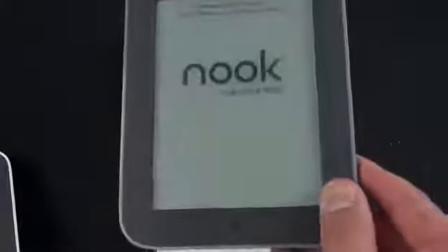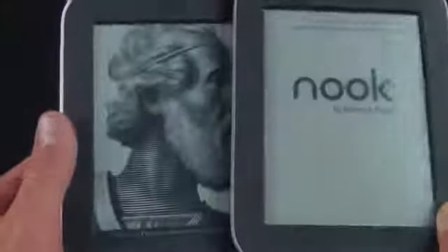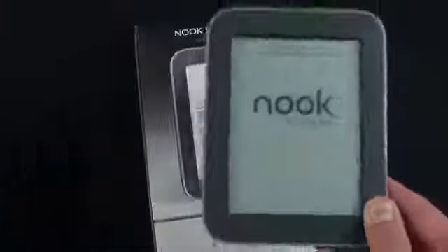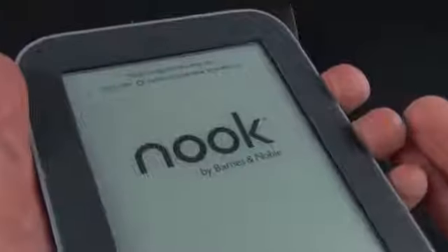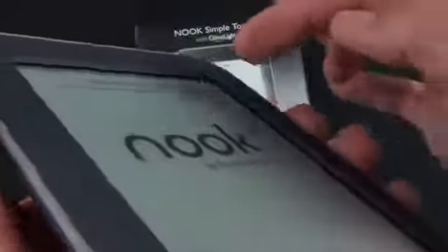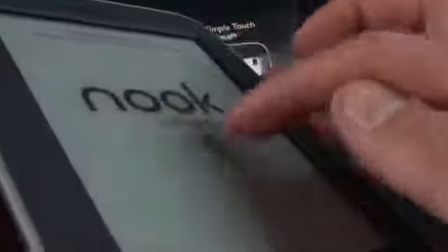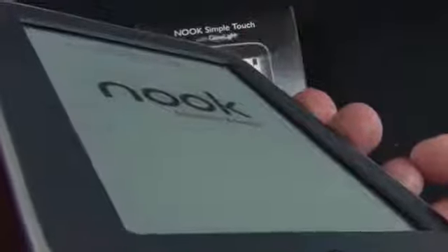This has two gigs of internal storage which holds plenty of books. The new Nook Simple Touch also has an anti-reflective coating on the screen, so compared to the existing Nook Simple Touch it does a better job managing glare. In terms of touch technology, this is not a resistive or capacitive touchscreen — it uses infrared. Along the bezel is an infrared array which triangulates the position of your finger, which is why the bezel is raised above the surface of the screen.